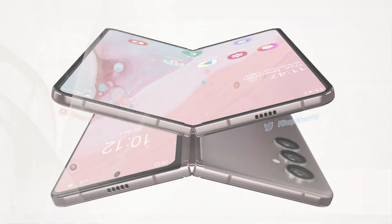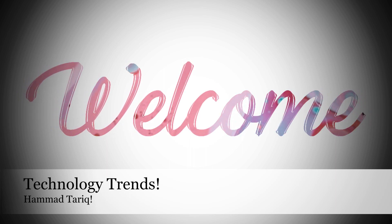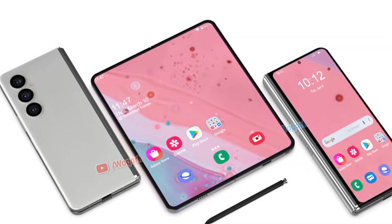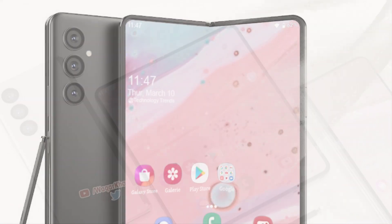Hi everyone, Hamad from Technology Trends. If you enjoy a video like this, then be sure to like, subscribe, and turn on notifications so you don't miss any new videos on Technology Trends. Tipster Vokar Khan has published more high-resolution concept images for what could be the Galaxy Z Fold 4.